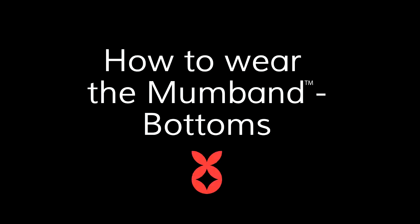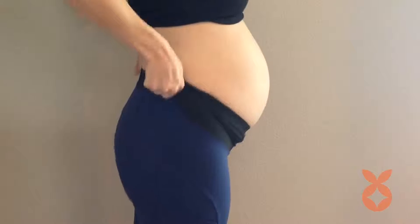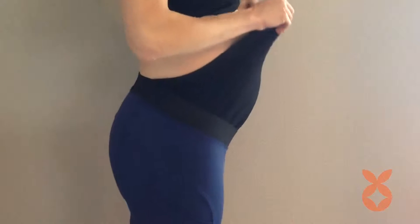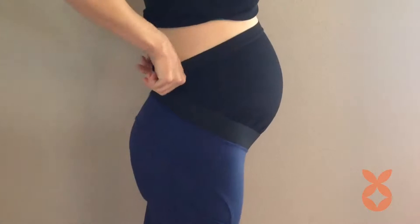The mum band will be the most comfortable and offer the most support when worn correctly. Pull the bottoms all the way up to your hips. Grab the top elastic and pull the mum band up and over your belly, making sure the elastic is resting comfortably at the top.